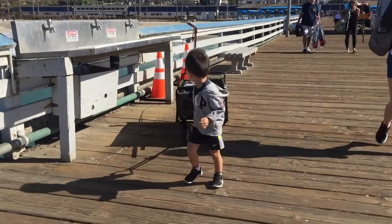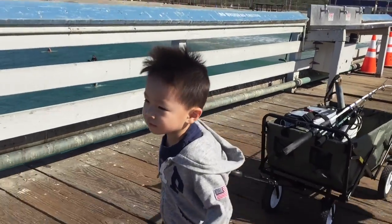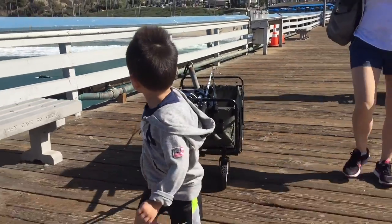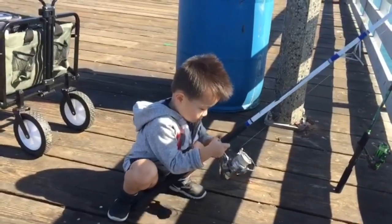Watch your head, you got to look forward. Are you excited, Ethan? Feeling good? We got to go catch the bait at the end of the pier. Good job, here we go, keep going!